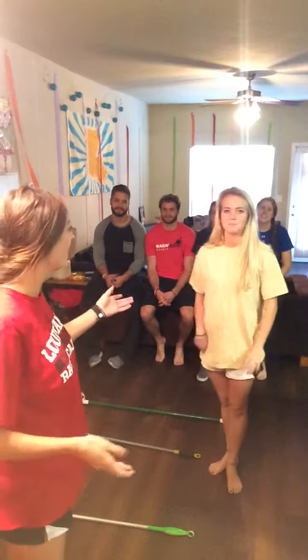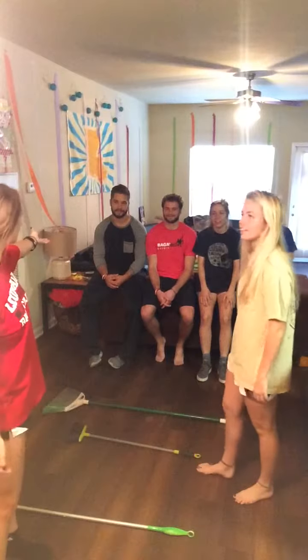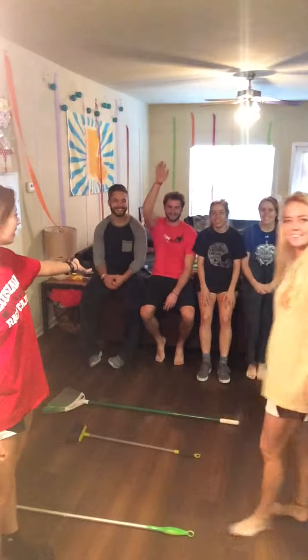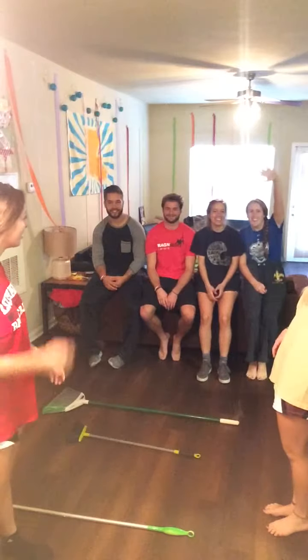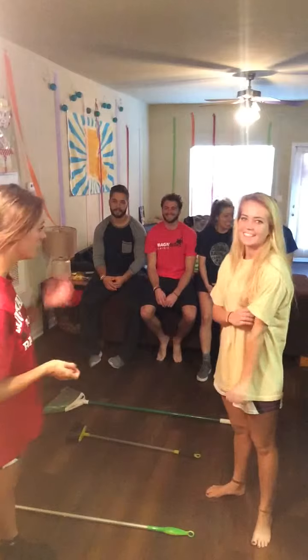I'm Natalie and this is Mary and we're going to do our tennis swing routine. Introduce yourself. I'm Blake. I'm Gabe. I'm Ken. Carly. So first we're going to demonstrate the routine we're going to be doing.